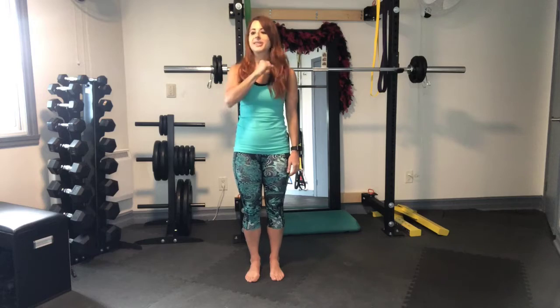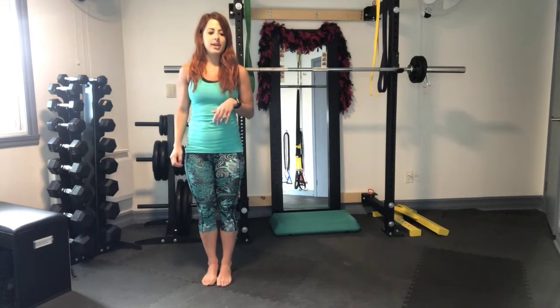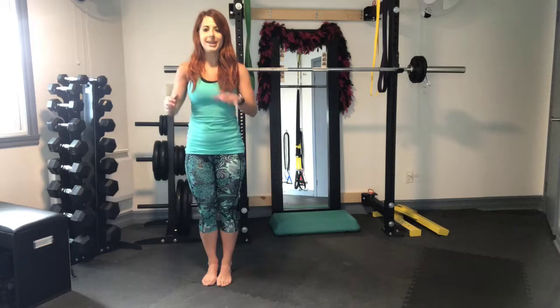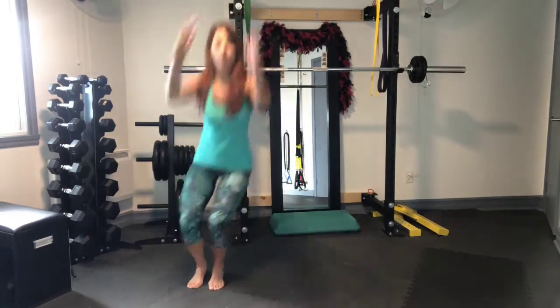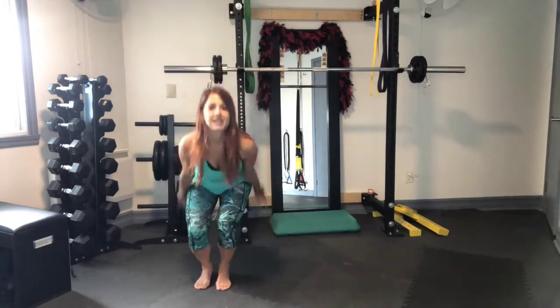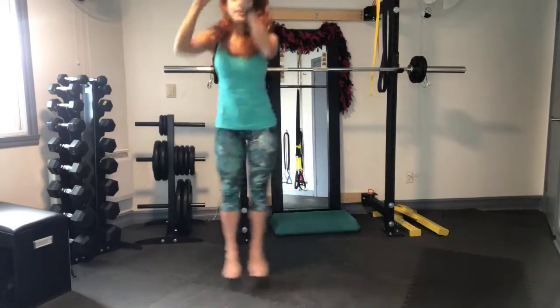So exercise one is ski downs. It looks like this. If you cannot jump, you can also step. All right, so we're starting it out in 3, 2, 1. Let's go. 1, 2, 3, 4, 5, 6, 7, 8, 9, 10.